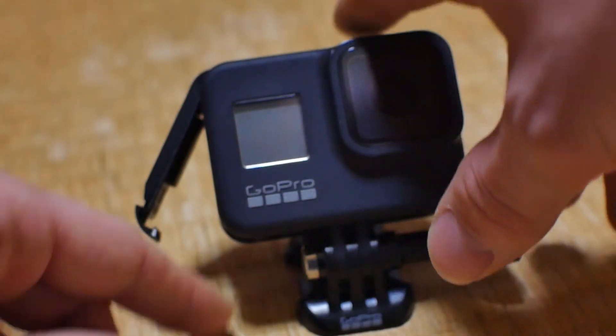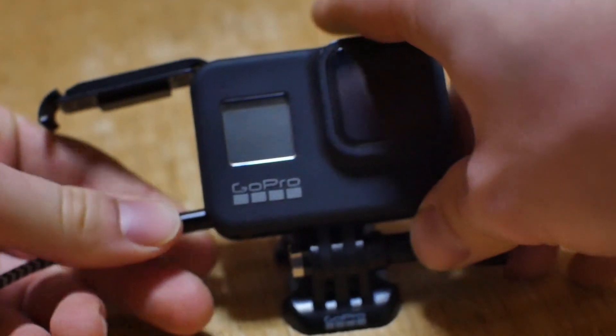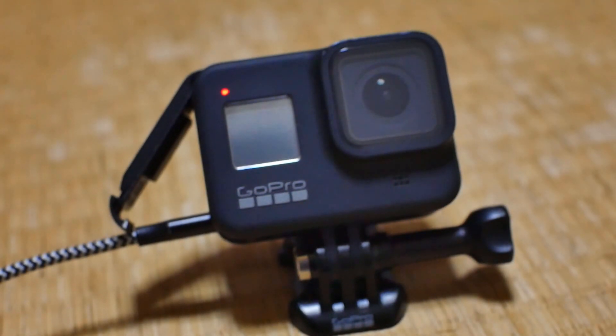When you come back and want to charge it up in the evening, it takes about three hours from completely dead to fully charged, so there's that to bear in mind as well. My advice would be to have about three batteries, and ideally a charger that can do multiple batteries at the same time. I've got a whole other video on how to extend the battery life on your GoPro 8 if you want to check that out.